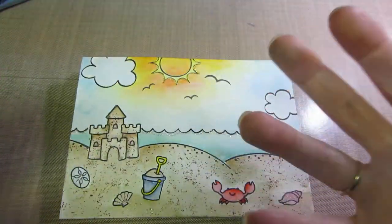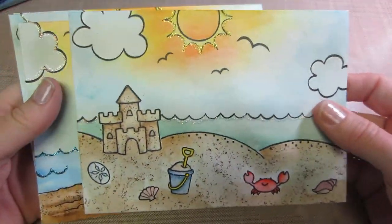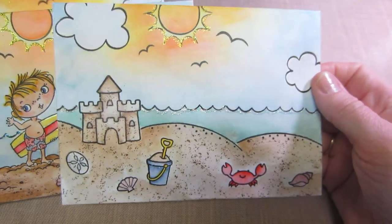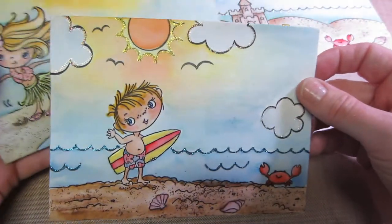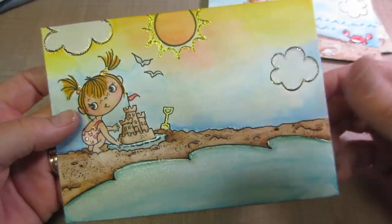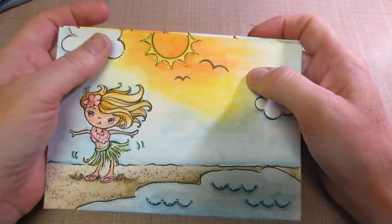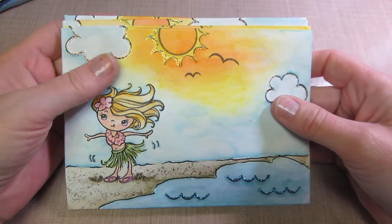Those are my five envelopes going to the swap. It was a messy time — I'm just a messy stamper and got ink all over the place. I tried to scrub it off as best I could. I hope someone's going to love these. Mary, thank you so much for the brilliant idea! I might redo the hula girl though — it might just be too yellow for me. YouTube is great — you guys inspire me just as much as I hope I inspire you. Thanks for watching, bye!